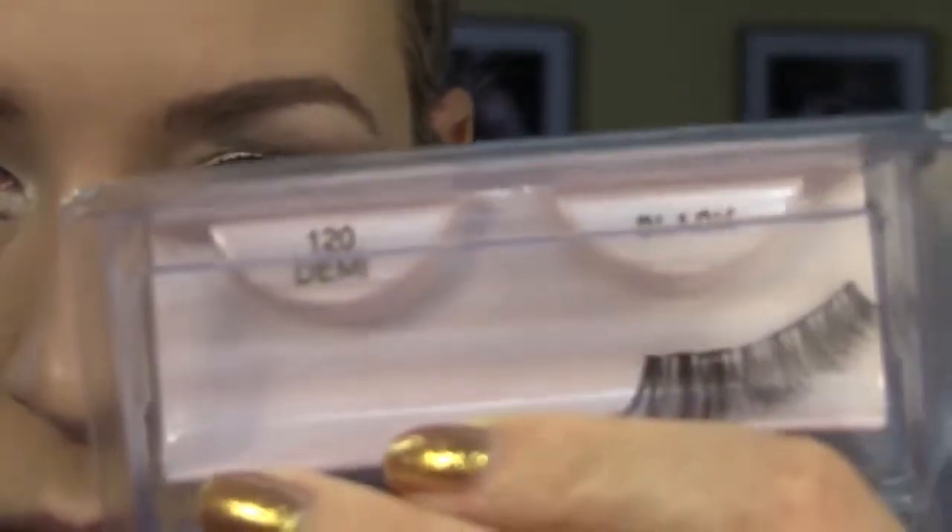Finally we're going to put some lashes. These are from Ardell, number 120. Lashes are really important for stage makeup — they make your eyes really big. So don't skip that step.